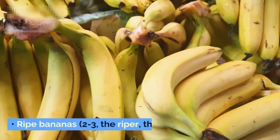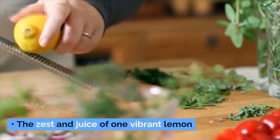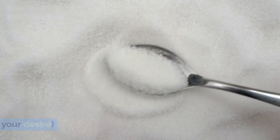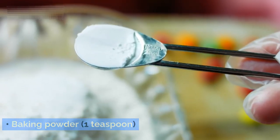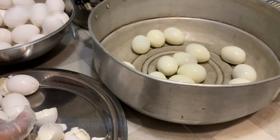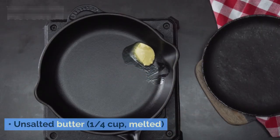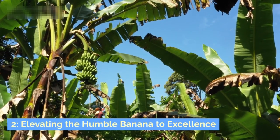Here's what you'll need: ripe bananas, two to three — the riper the better. The zest and juice of one vibrant lemon. Granulated sugar, one quarter cup, customized to your desire. All-purpose flour, one cup. Baking powder, one teaspoon. A pinch of salt. Two eggs at room temperature. Pure vanilla extract, one teaspoon. Unsalted butter, one quarter cup melted. And milk, one quarter cup.